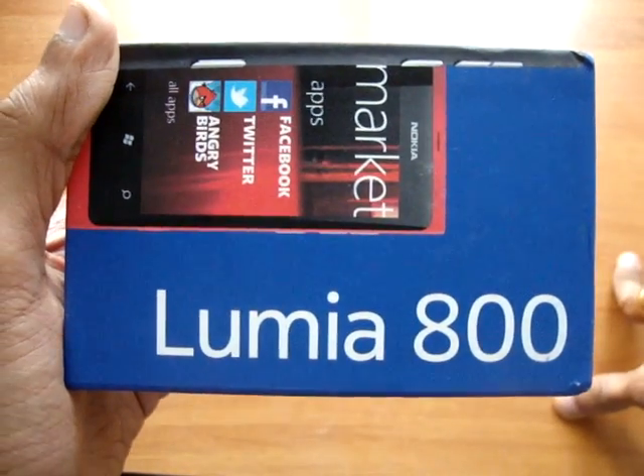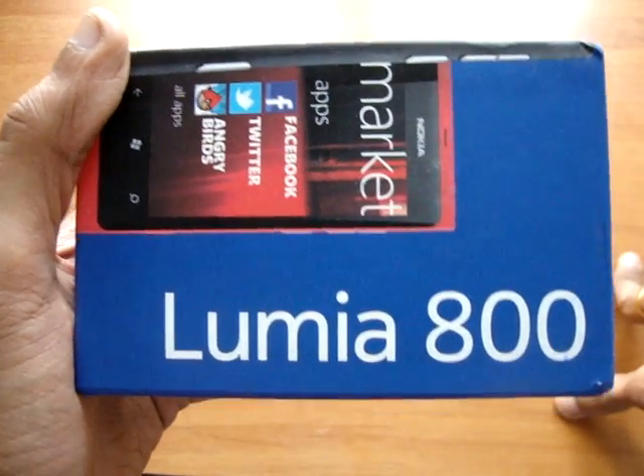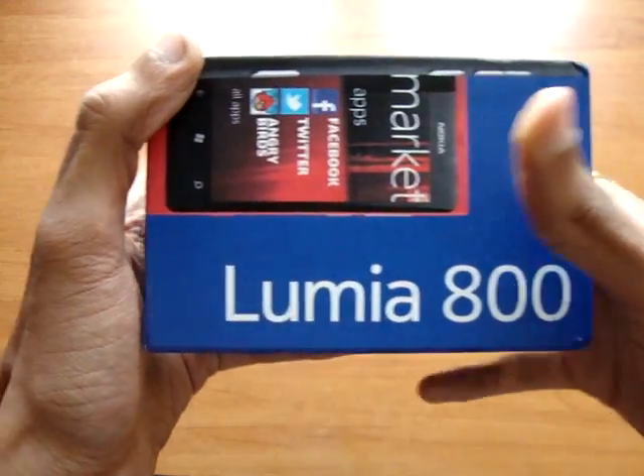Hey guys, this is Puneet from MubiGyan and today I have the Nokia Lumia 800 with me. I will quickly unbox it for you.